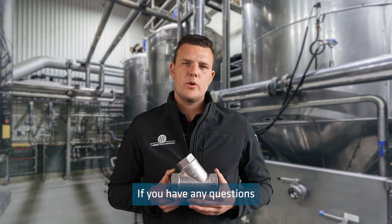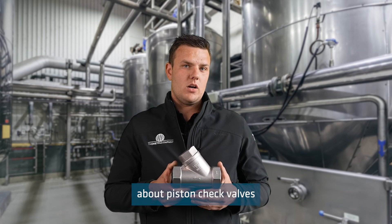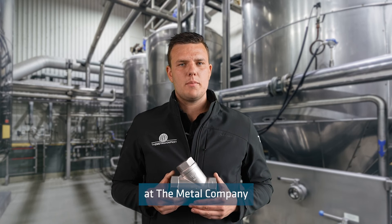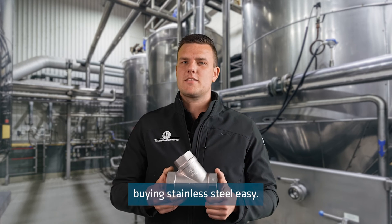If you have any questions about piston check valves or anything else, please get in touch with the crew at the metal company because we make buying stainless steel easy.